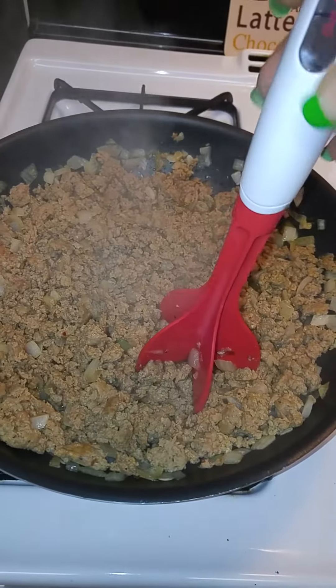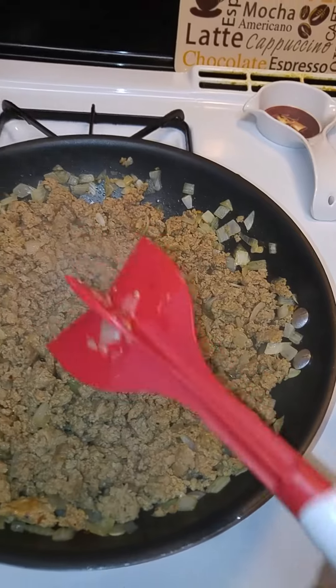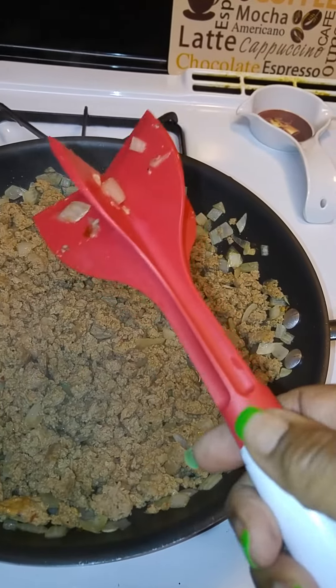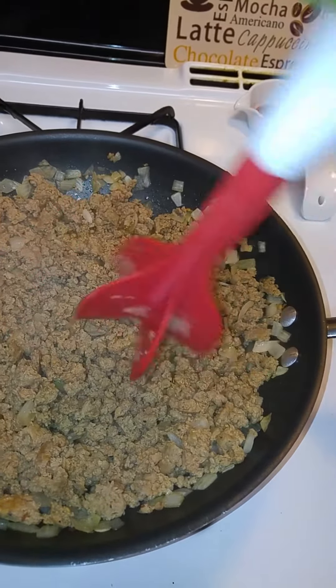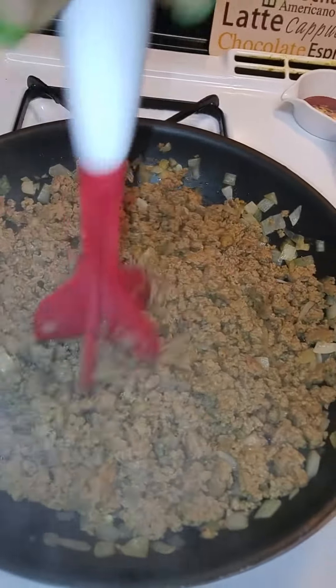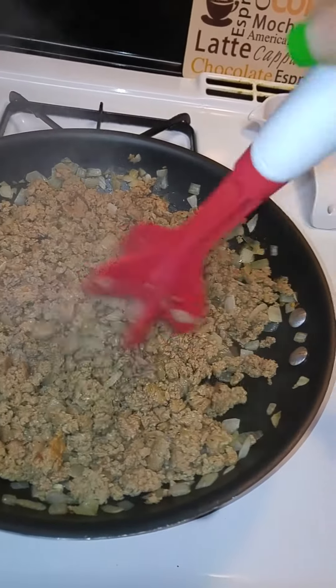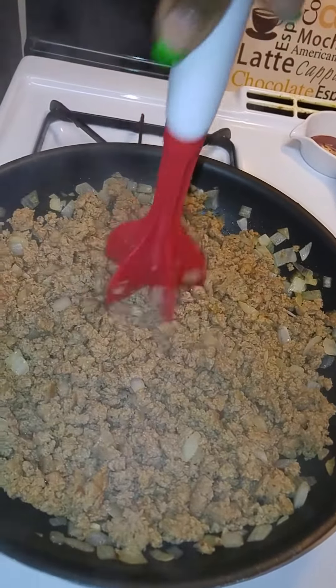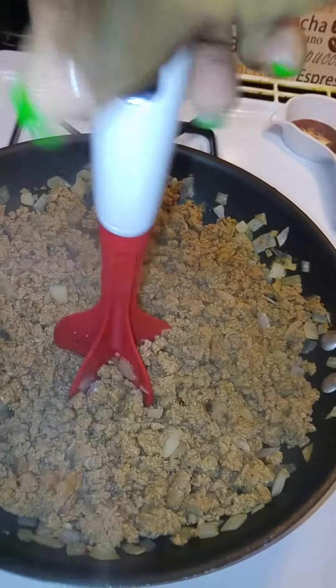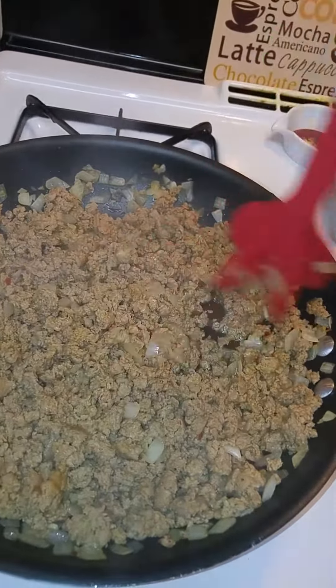When I tell you this is the bomb — look, it's easy to clean. You don't have to worry about stuff getting stuck in the creases or nothing like that. This is how you work it to break up the meat. I got this at Evolve, I think it was three dollars. Betty Crocker — they might have them at the Dollar Tree after a while, I'm hoping they do.